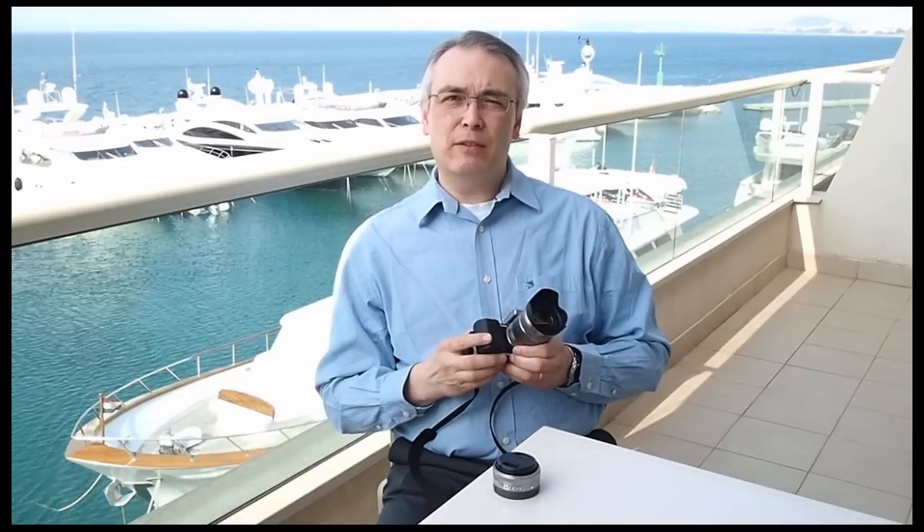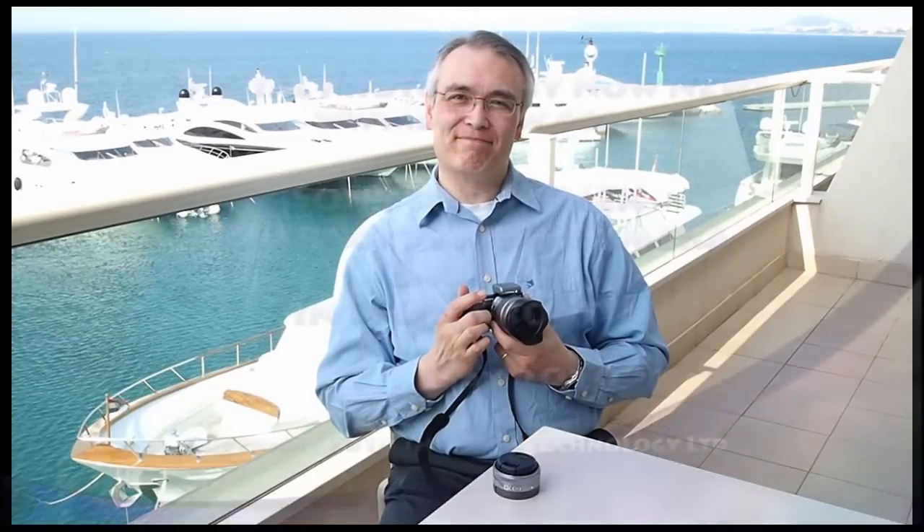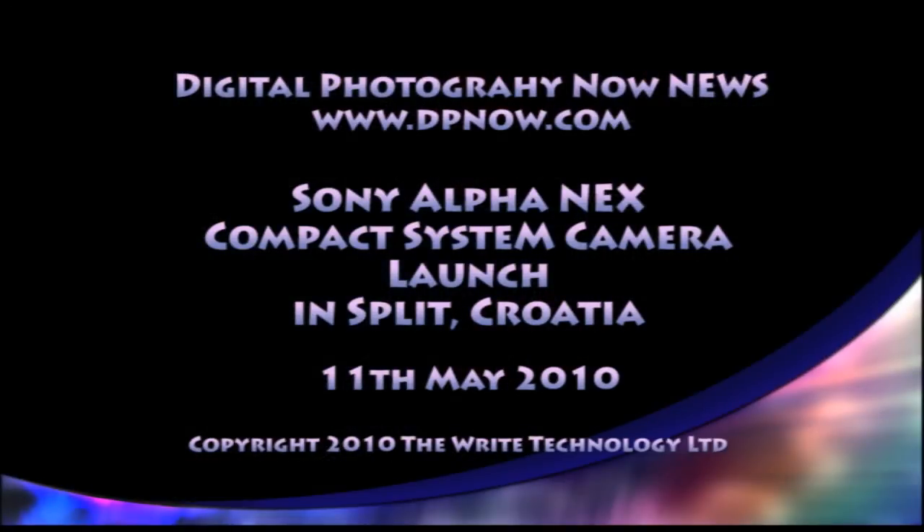That's all I have now from Split. We'll have more on the NEX system in the coming weeks and I hope you'll see the sample pictures which we've just uploaded onto the site. They're free for you to download and evaluate — they're full size images. We have 42 in all and we're very much looking forward to our review sample, which we're promised is going to be arriving quite soon. Thank you very much.